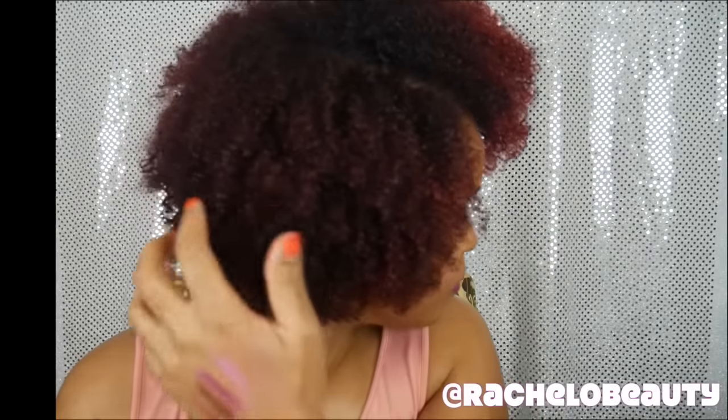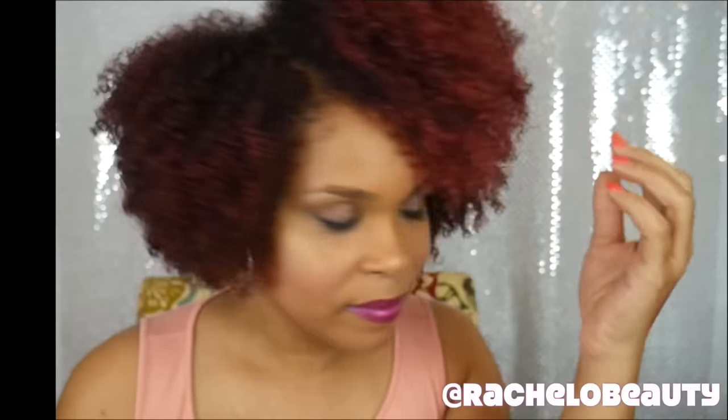This is what my hair looks like dry. I posted this photo on Instagram and got so many comments and likes. Excuse the makeup on my hand — I was doing lots of tutorials today.